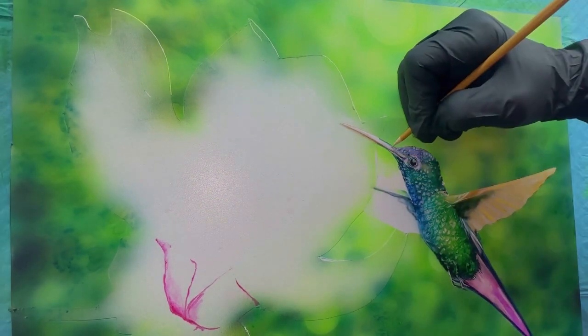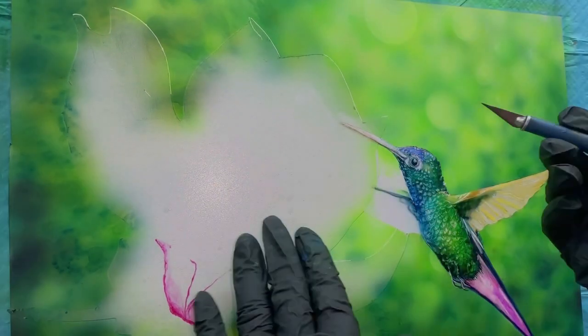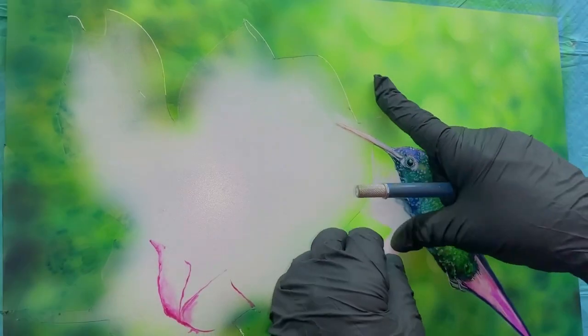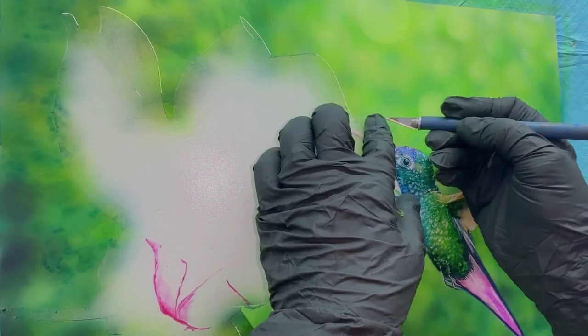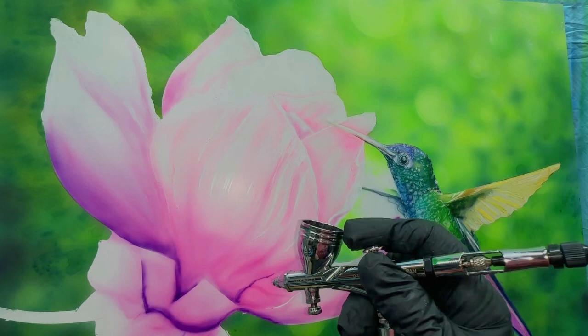I'm going back in with a little skinny dowel and kind of scratching out some highlights. Now you'll see me pulling the tape off, and as I do that I have to hold the composition panel because it's sliding around.